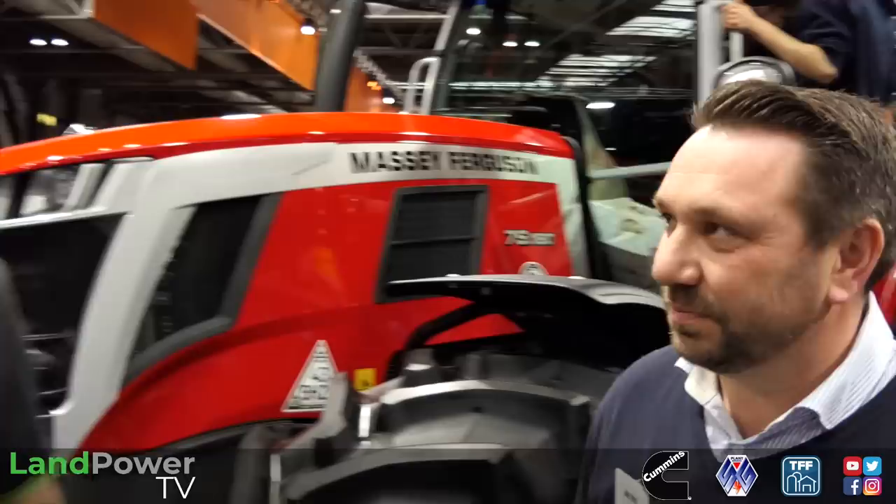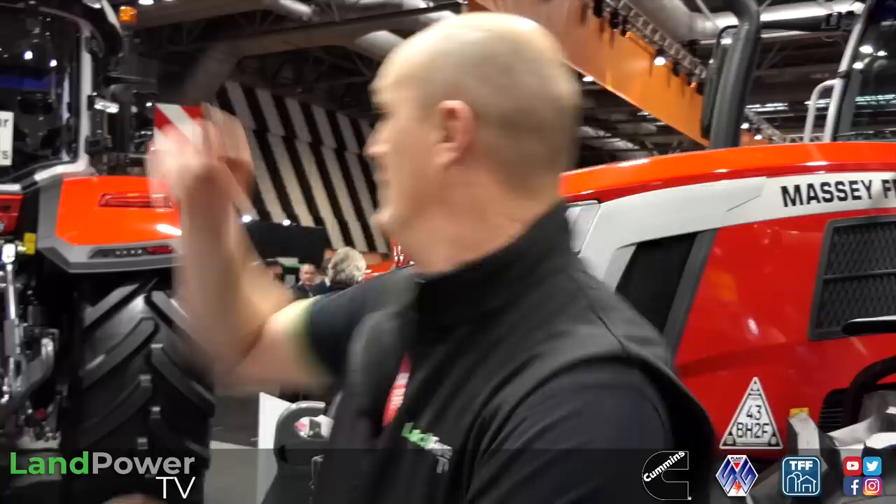Ladies and gents, we continue our LAMMA 2023 coverage and are now on the Chandler's stand showing off a fine array of Massey Ferguson tractors. From Massey Ferguson we have Mr Joe Ford, who's going to tell us about the latest developments, in particular to the 7S range. We've done lots with the 5S and 8S on Lampower TV, and recently the manufacturer has updated quite a bit to the 7S and 6S.